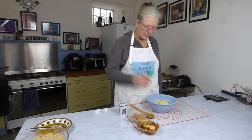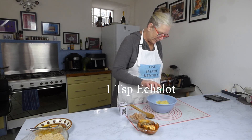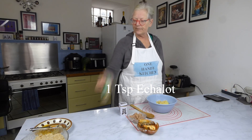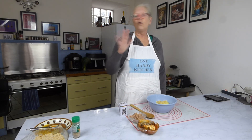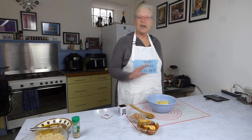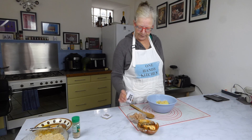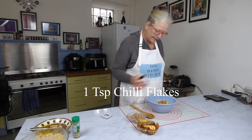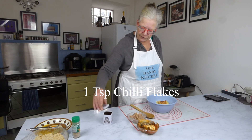Into this I'm going to pop a teaspoon of echalot — it's like an onion powder, just granules, and it gives things a really nice flavour. Into that as well I'm going to put a teaspoon of chilli flakes.